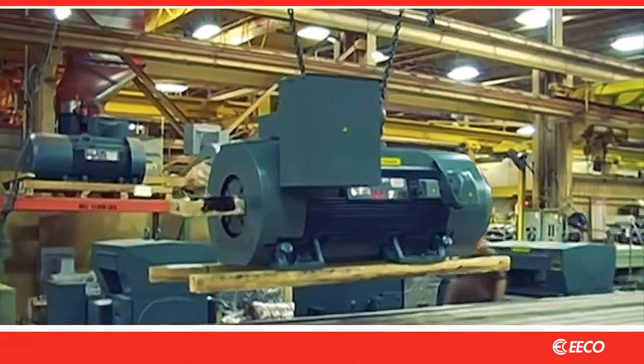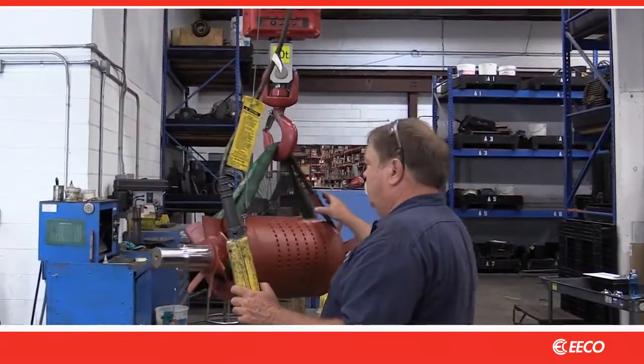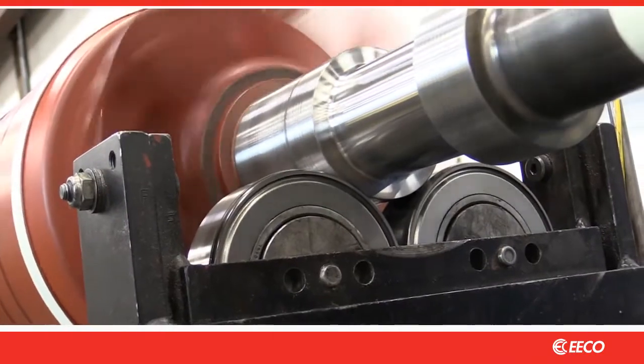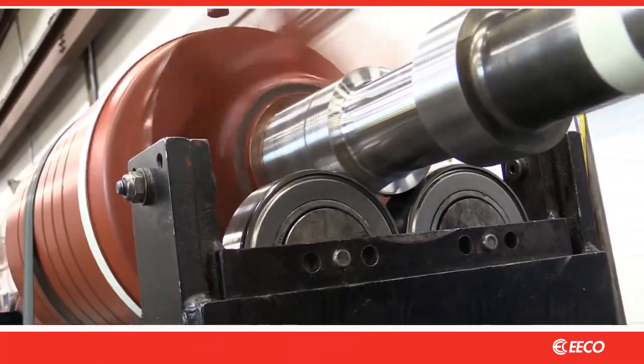Whether brand new from the factory, OEM, or just repaired at a local repair shop, rotor balance plays a critical role in motor life. Unfortunately, there's a great deal of variation in the practice of rotor balancing and many motors are failing prematurely as a result.